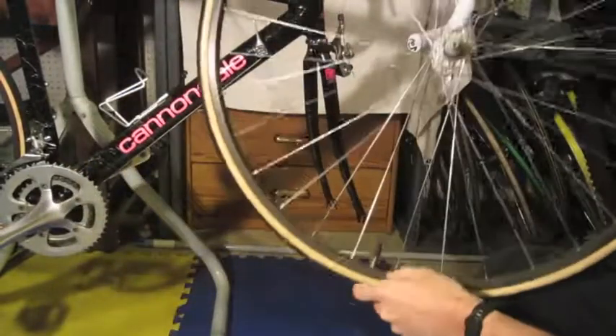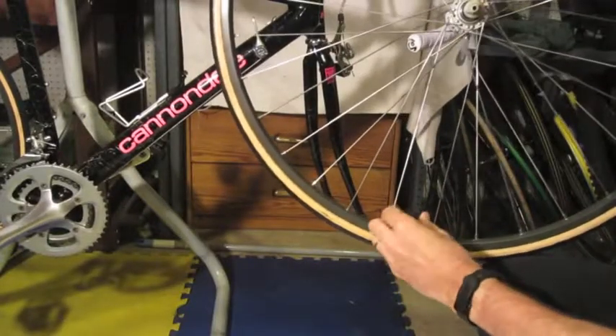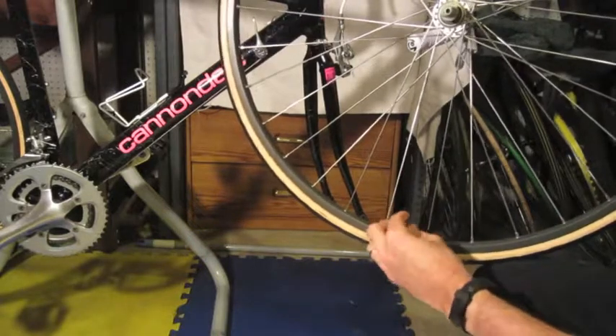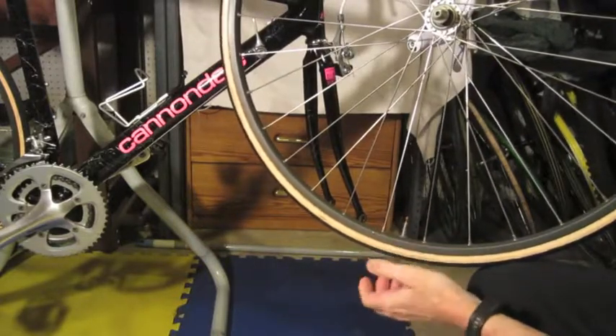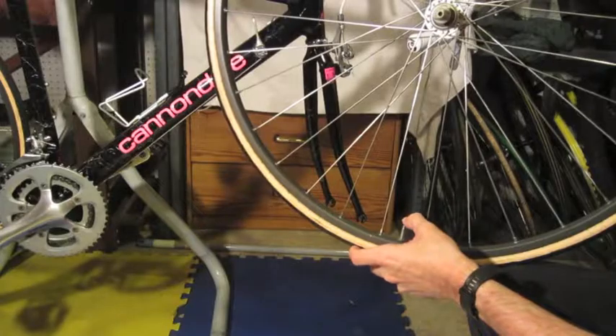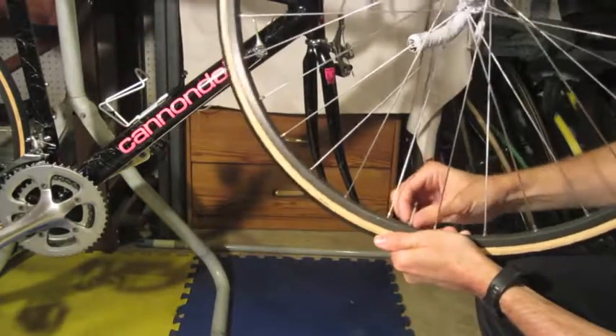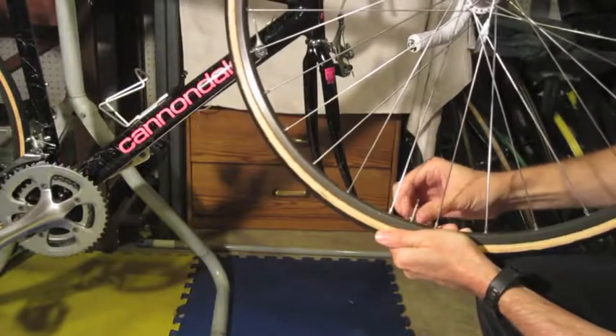A lot of times you won't have a cap, but if you do, just remove the cap — it's all really simple. Loosen up the Presta valve if you have Prestas, and let the air out of the tire. Then there's a little nut here; usually it's hand tight and you can just spin it off.